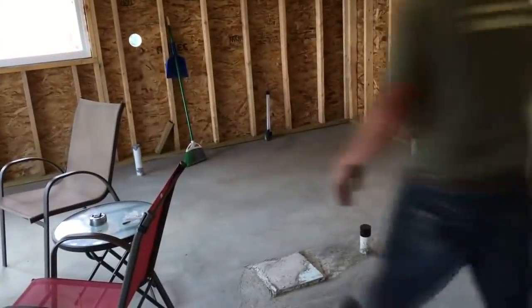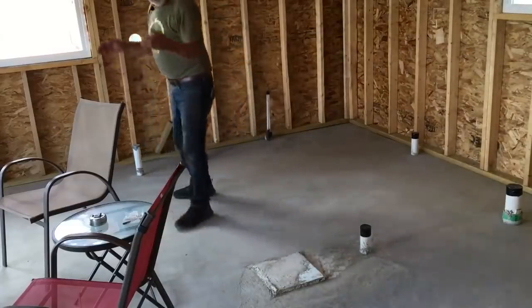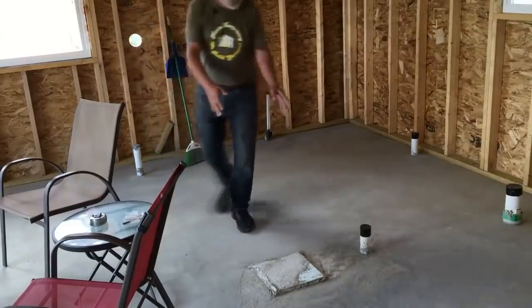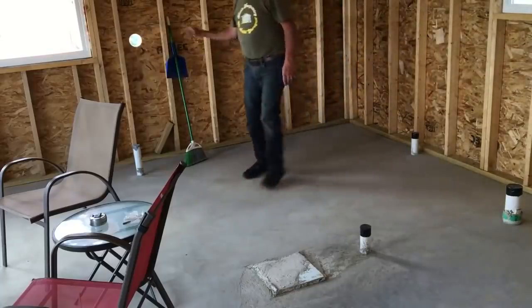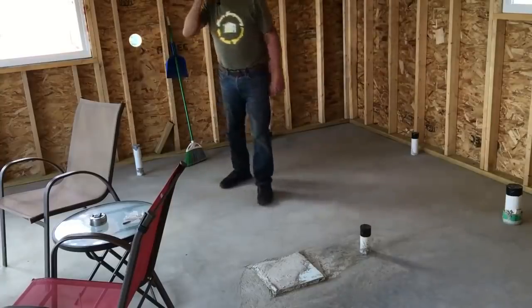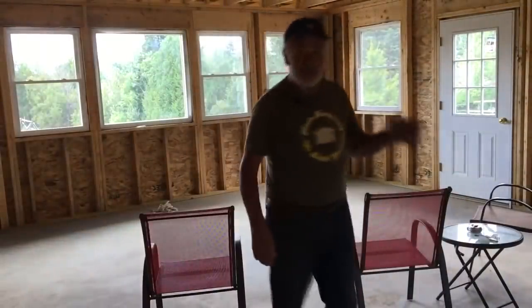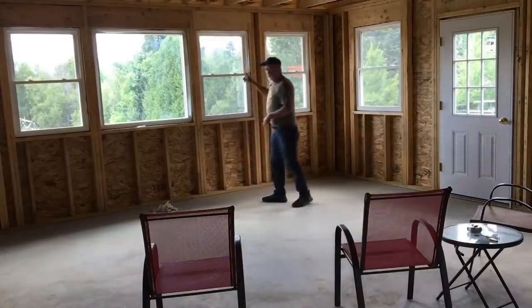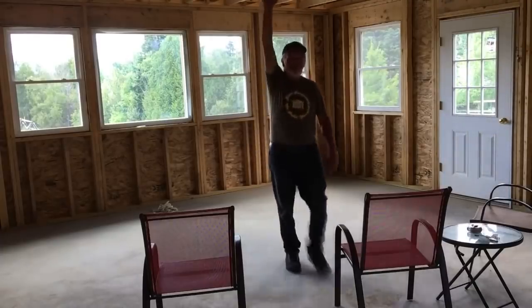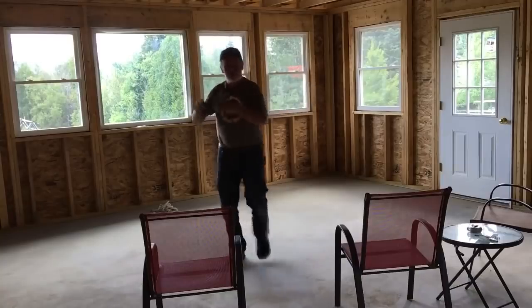You can see all the plumbing is roughed in. The bathroom will have a wall here coming back, with a door to come in, a shower, toilet, and sink. This is the water supply. There will be a stackable washer/dryer unit over in this area. The rest of the room is going to be wide open. Lots of light — they'll get a good view of the beautiful mountain range over there. Eight-foot ceilings. This apartment is 20 feet wide and 24 feet deep.